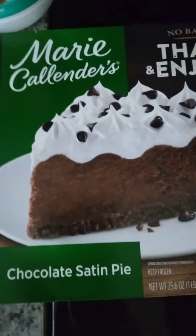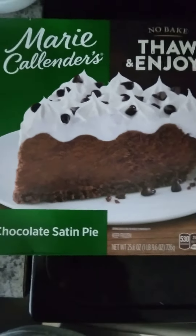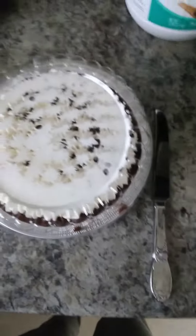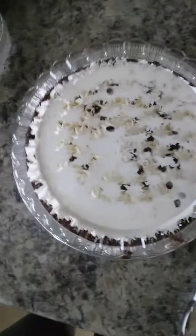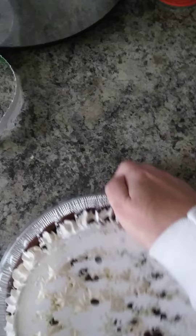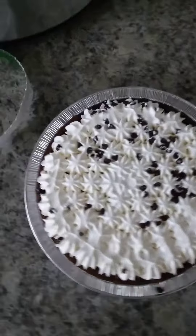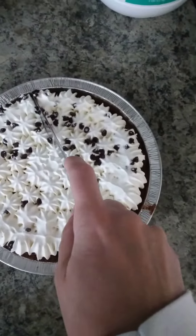I'm gonna make this quick. This is the Marie Callender's chocolate satin pie. I have already taken it out of the plastic — it comes in a box and plastic. It is already made and you just take the lid off. This has been in the refrigerator overnight. I'm gonna cut it.